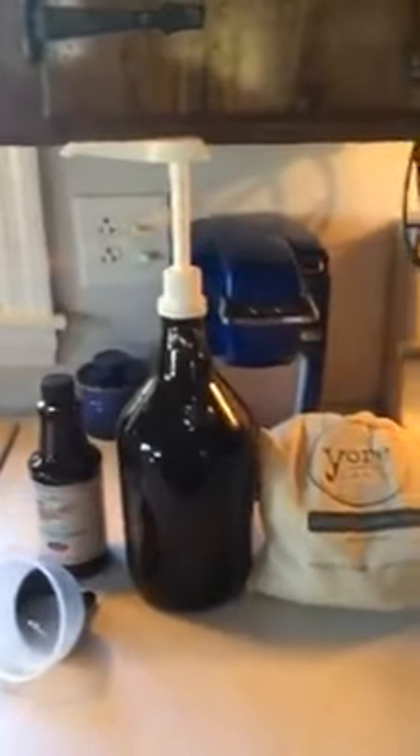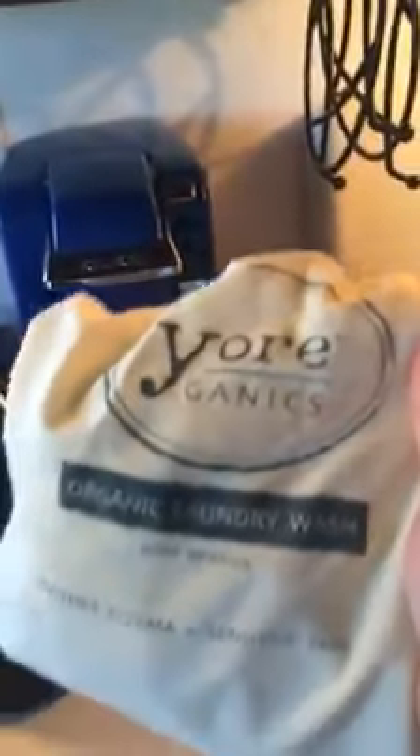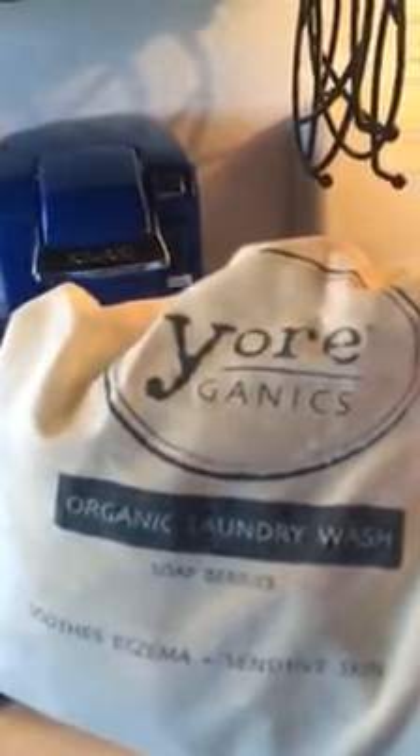I have been threatening for a long time now to do an official blog post about how I make my own laundry detergent, so here it is. The supplies you'll need are a large pot and any brand of — some people call them soap nuts, some people call them soap berries. Typically you can buy just a large sack of them; get the organic ones because that's going to be the base of what you're going to make the liquid out of.